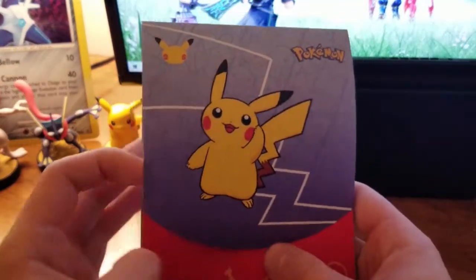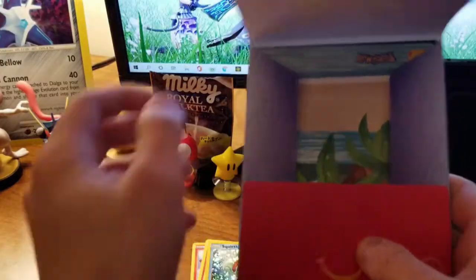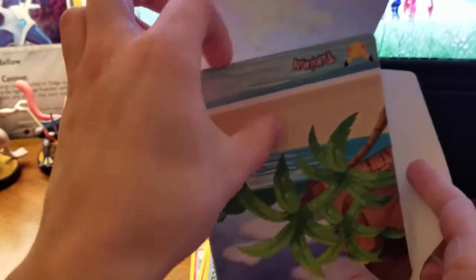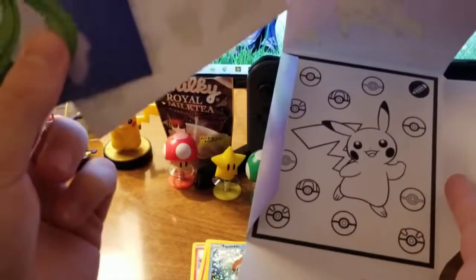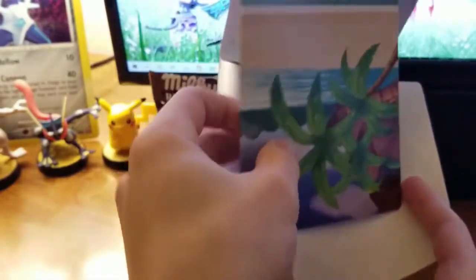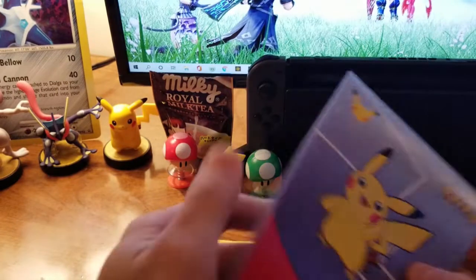Let's see what's going on in this blue one because we have not seen a blue one before. I think it's the same. It is a draw-Pikachu — that's so cute. And more stickers; cannot complain with more really, really nice quality Pokémon stickers too at that.